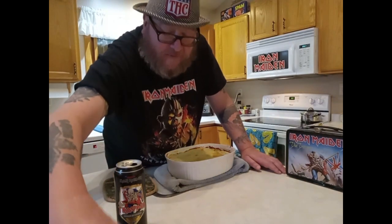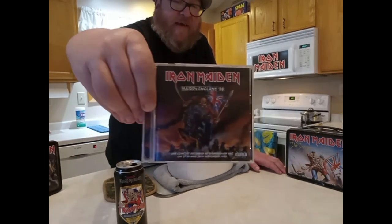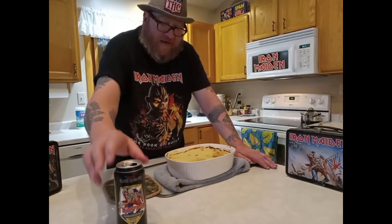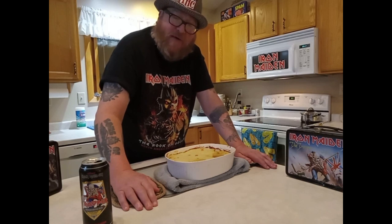My favorite live record is probably Made in England, 1988 — basically the Seventh Son Tour live. It's got all my favorite songs off of that, as well as Somewhere in Time, Power Slave, and all the early ones they had to play back then. If you get a chance to see Iron Maiden, you really gotta do it — it's literally the greatest show on earth. Iron Maiden is truly the greatest show on earth.